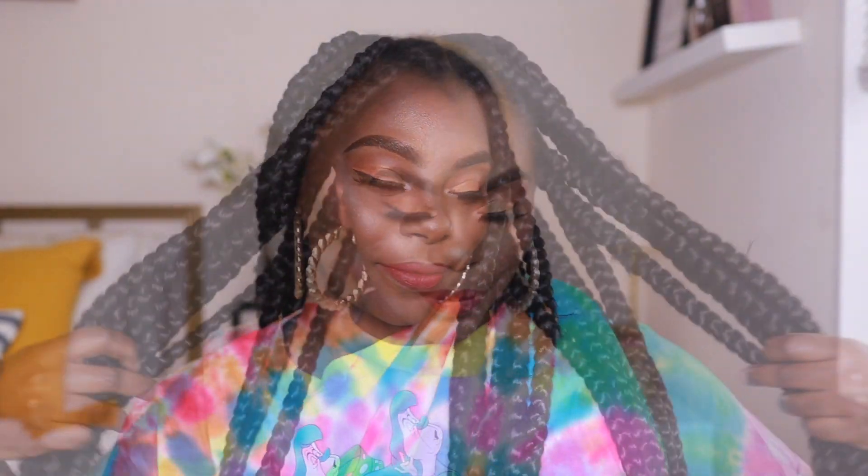This is the final look — your girl got some jumbo knotless braids! For you DMV kings and queens, I'll link my braider in the description box below. If you liked this video, give me a thumbs up and leave me a comment — sharing is caring. If you really loved it, don't forget to hit the red subscribe button below. Until next time, curl friends — see you later!